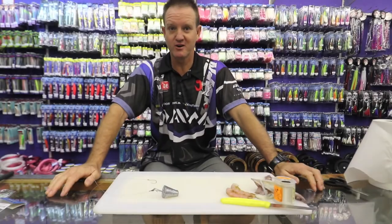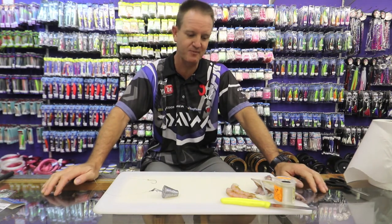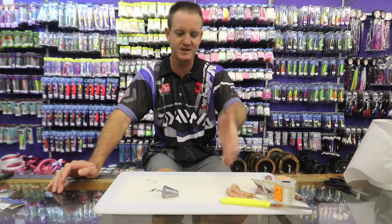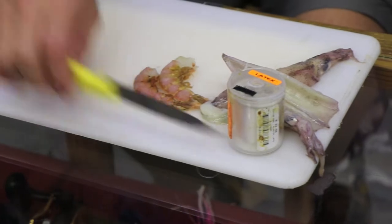There's been a lot of pompano around the north coast and south coast. I'm going to show you how to make a lovely pompano bait which is more universal — you can use it for catching grunter as well. Basically the baits I'm going to use are some pink prawn and some baby squid.